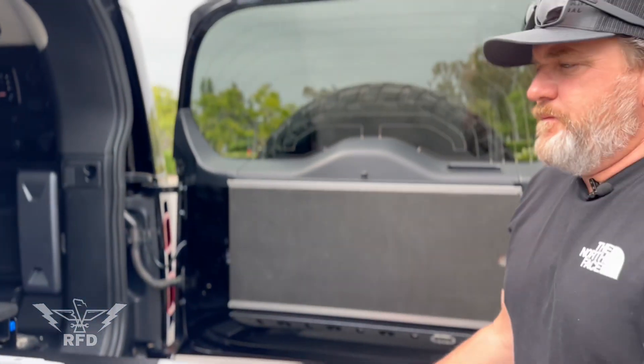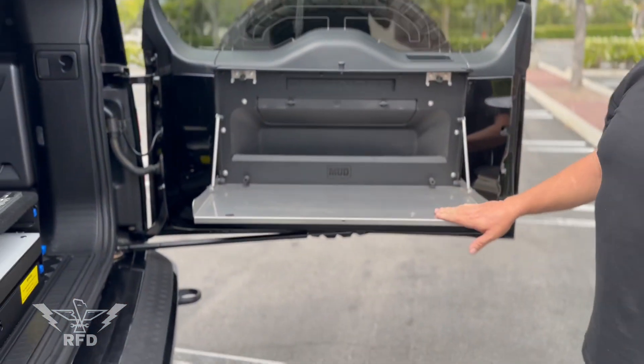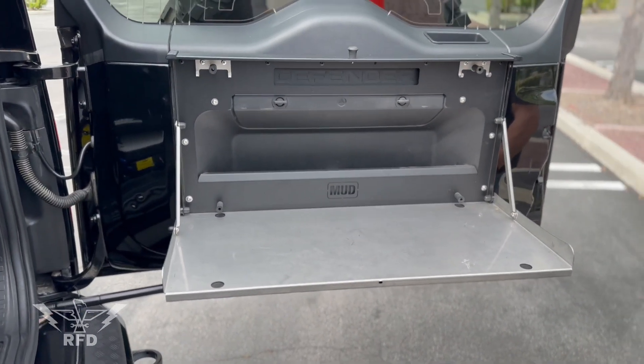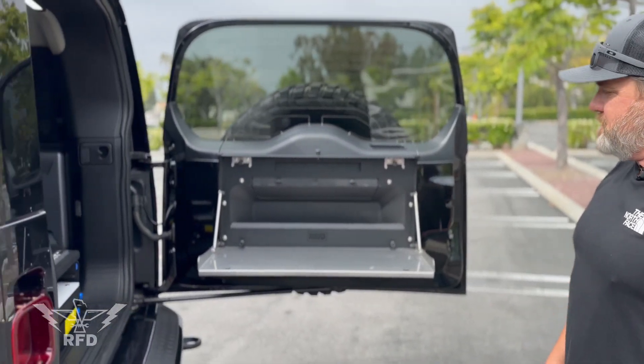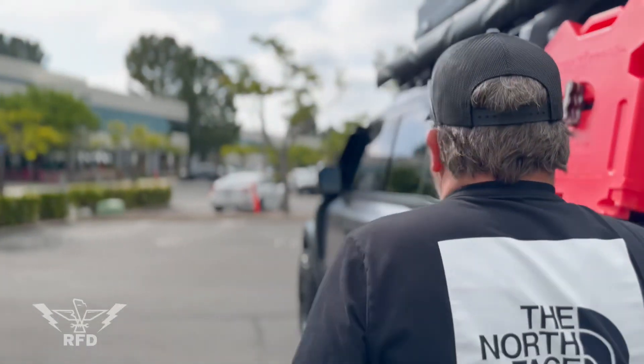There's a little table if we just want to cook or have coffee — one of the most indispensable items when camping. Just throw the jet boil on there in the morning, fire up some French roast, and it's perfect.